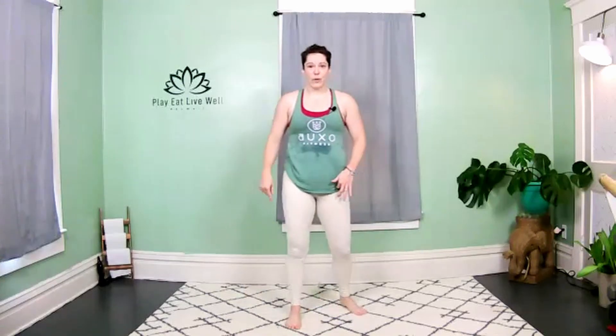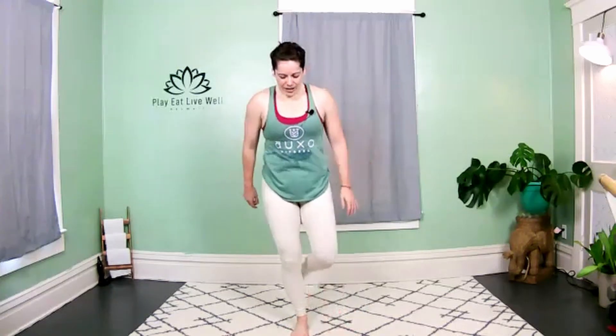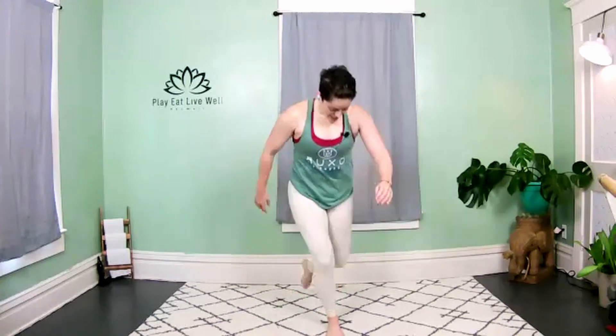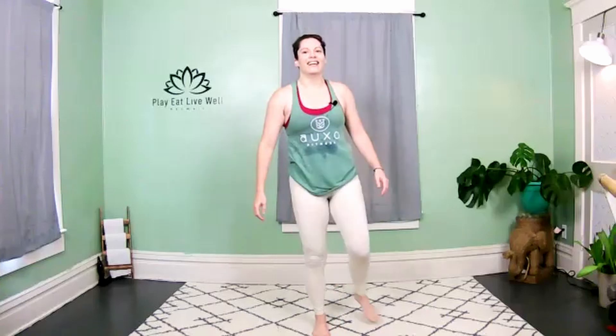Curtsy to skip — we're going to stay on one side for 20 seconds then the other side for 20. Get ready. Three, two — curtsy, skip, curtsy, skip! Come on. Keep your chest up. When that knee goes back, it lands behind the heel. Firing up the outside of those glutes — release, release!